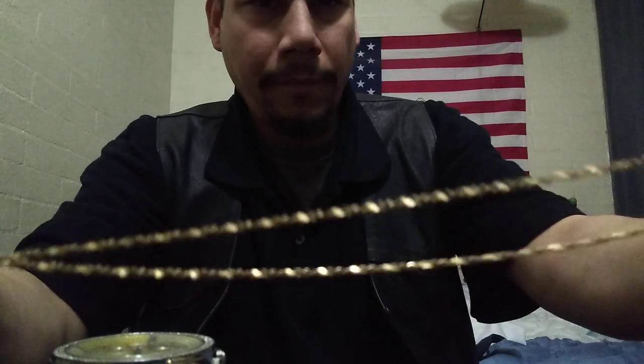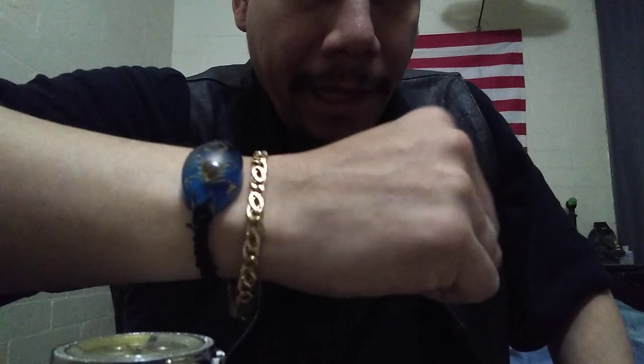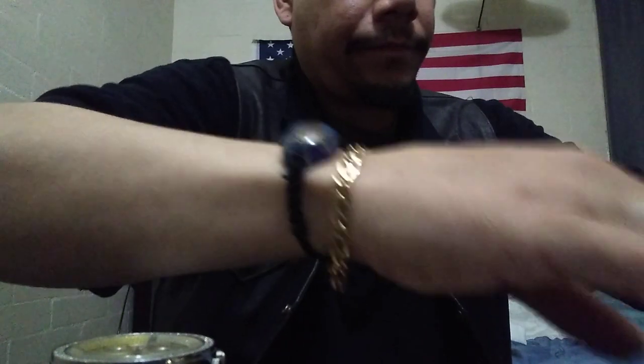You guys can see the serpentine necklace — the way it's cut it looks really nice. Then of course I have my tiger eye bracelet. It's called the tiger eye because it looks like tiger eye. That's also 14 karat, 8.8 grams, and I paid about $600 for that.